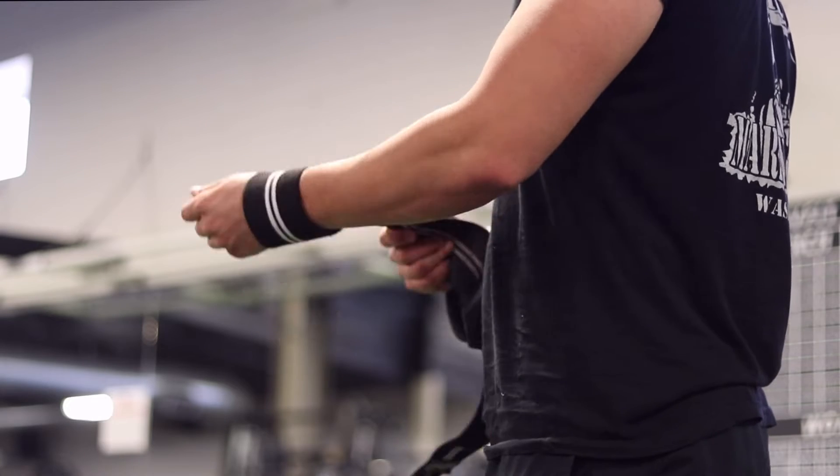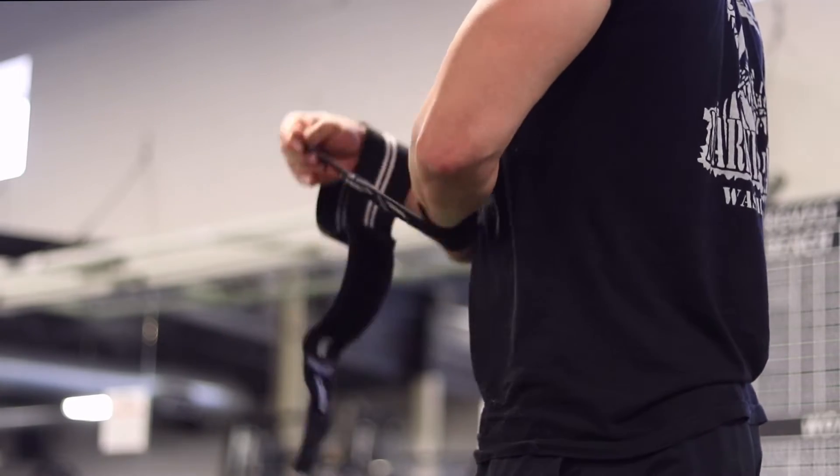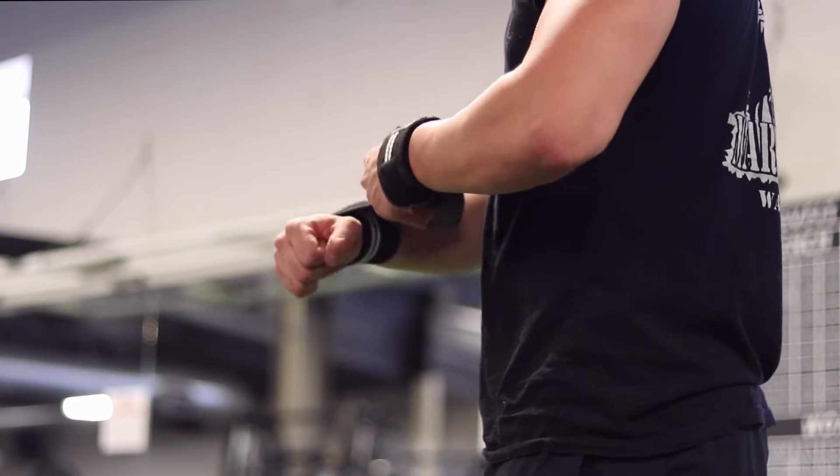Ladies and gentlemen, welcome to the channel. My name is NotSoSuperman and today we're going to be talking about one of the products that I have been using recently that has helped me a lot in the gym. The product we're going to be talking about today is the infamous wrist wrap. Now I've been using these for about two or three months and they have held up incredibly — they are now my new favorite wrist wraps that I've ever used.